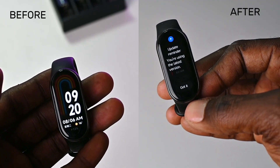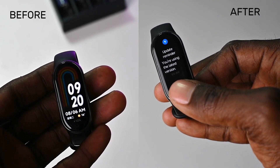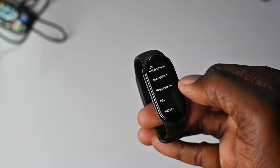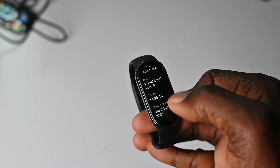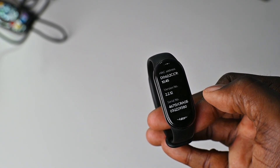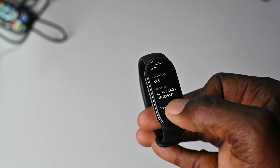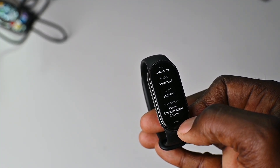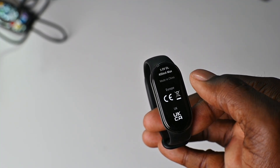Now, just to verify, you can go to the band and navigate to Settings, About the Band, and scroll to the bottom under Regulatory. You should see some European regulations and licenses. Plus, you should be able to choose other regions in the Mi Fitness app instead of China and Hong Kong.